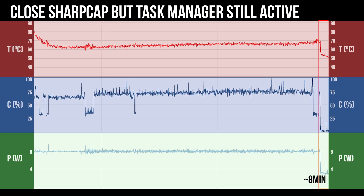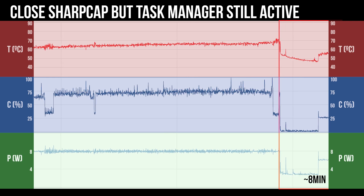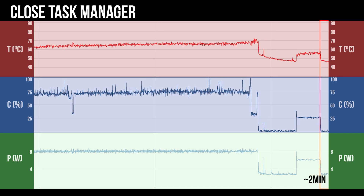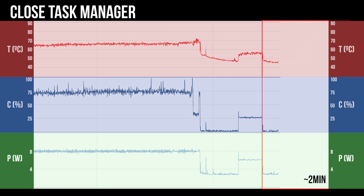Since I was done with image testing, I closed SharpCap, and you can see how the decreased system load dropped the temperature under 50 degrees Celsius. Since the task manager was still active, it did rise a bit. But when I terminated the task manager, the temperature trend was falling as I stopped my testing.